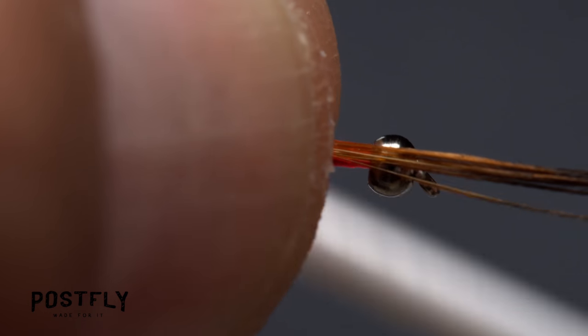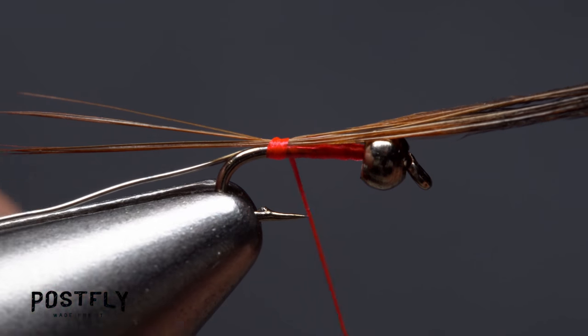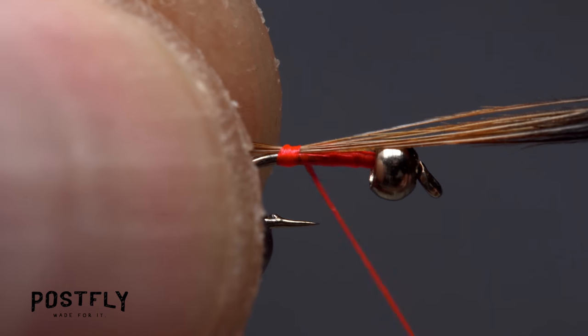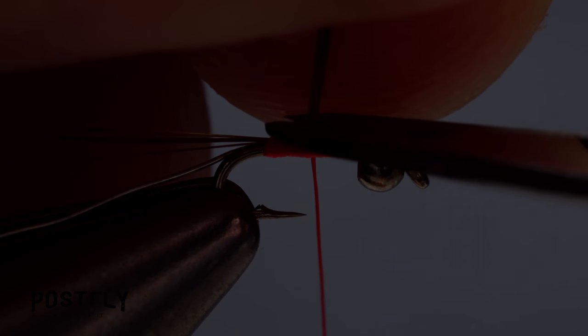Take wraps of tying thread to secure the fibers to the top of the shank. You can make minor adjustments to the tail length if necessary. Once you're satisfied with how the tail looks, continue taking wraps of tying thread forward, binding the fibers down as you go. After a few wraps, snip the excess butt ends off close.